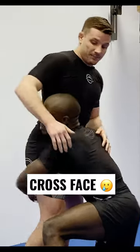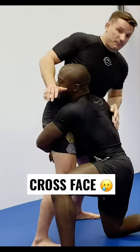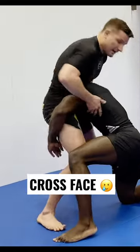One more time — he's holding on tight. I'll get my wrist right under the nose, pulling it forward to the side, and now I can sprawl.